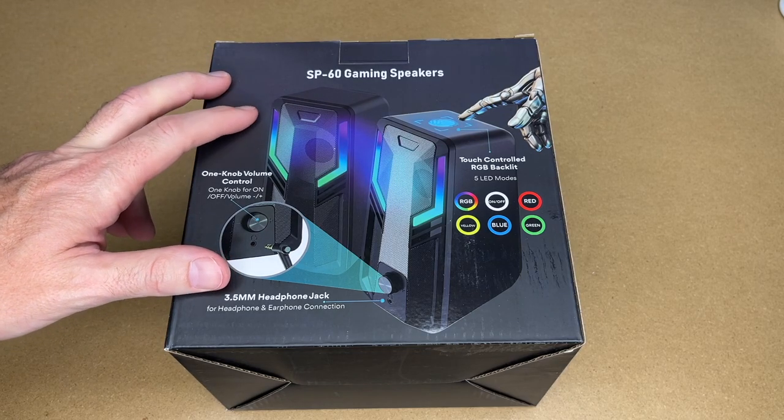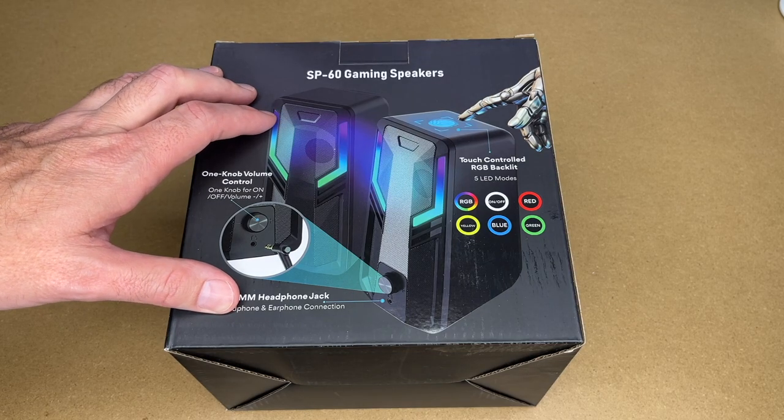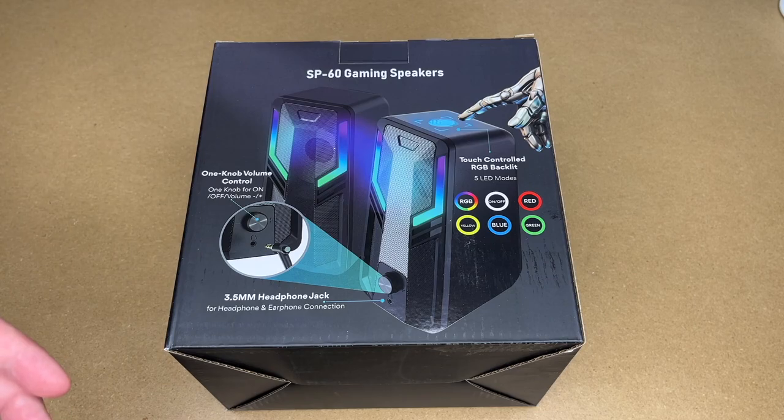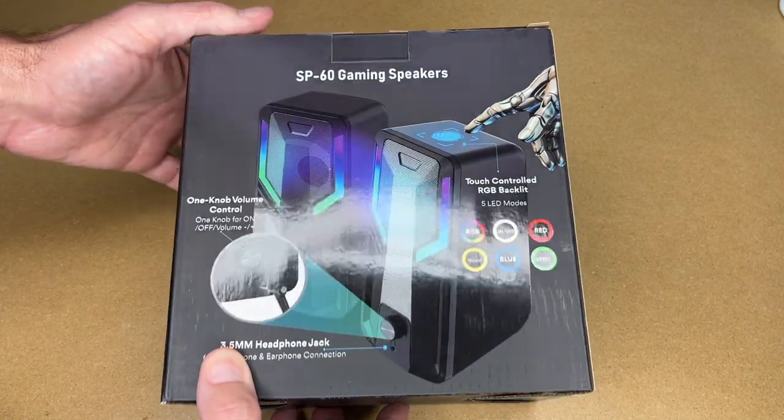I was pretty happy when these were sent to me because I've been looking for a small pair of powered speakers. I've had some computer speakers in the past that had little cubes and a big subwoofer and it was just a rat's nest of wires and I've long since gotten rid of those. But sometimes it's nice to just have a little powered speaker set. So let's take a look at the features.